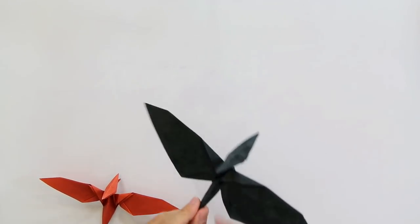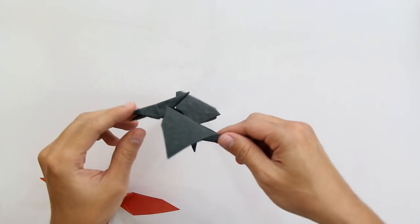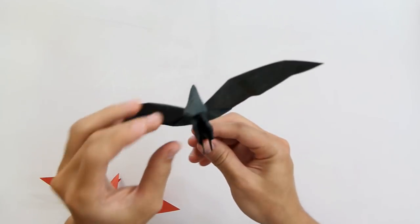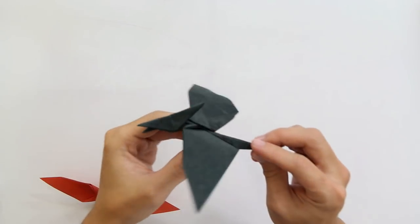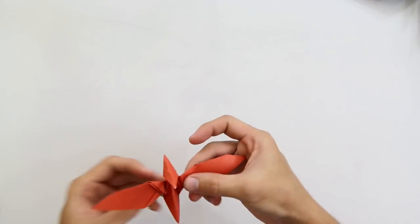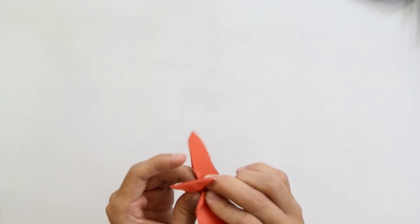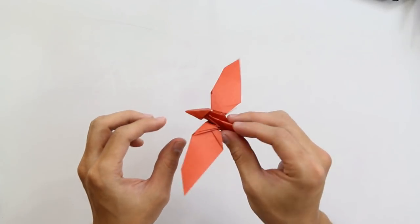Hello everybody, I am Tadashimori, and in this video here I will show you how to make this origami pterodactyl. This one here is made with Taiyungryu paper, but you don't need any special paper to make this origami. As you can see here, this one is made with normal origami paper — kami paper. I don't know why they call this paper kami, as kami means paper — but anyway, let's start.